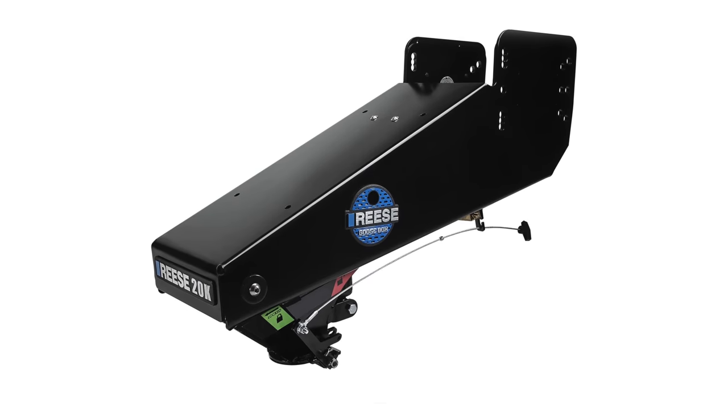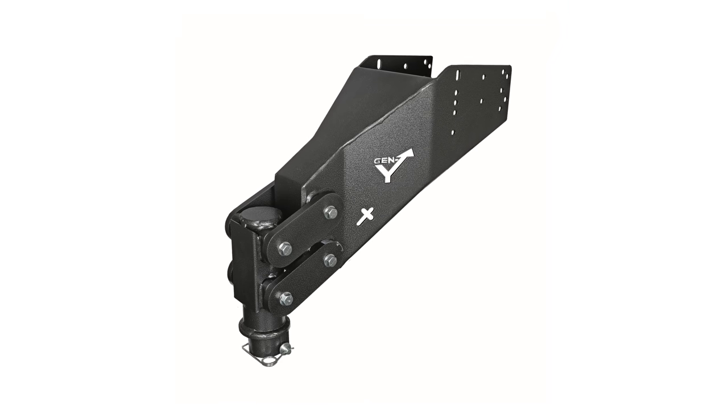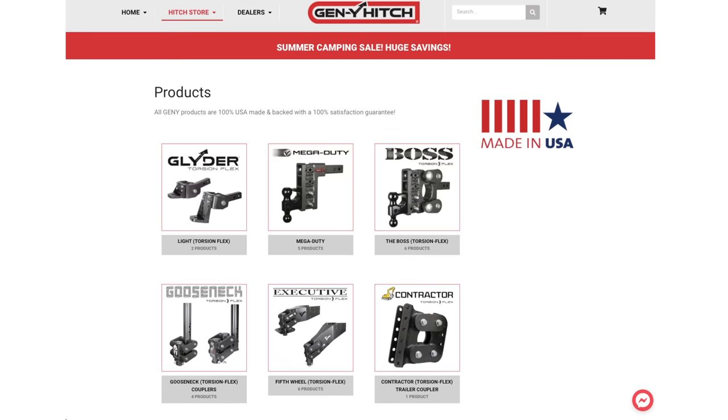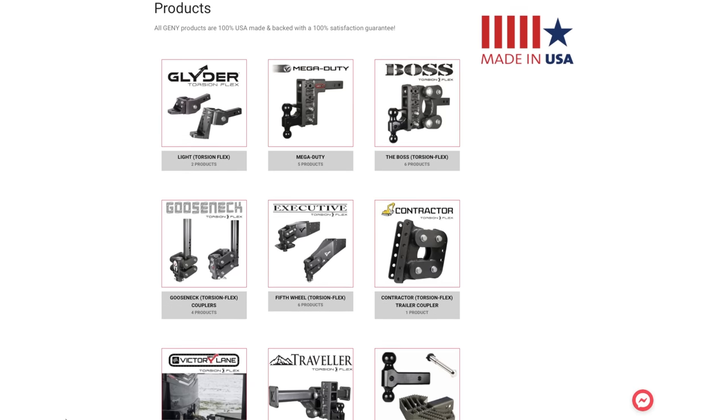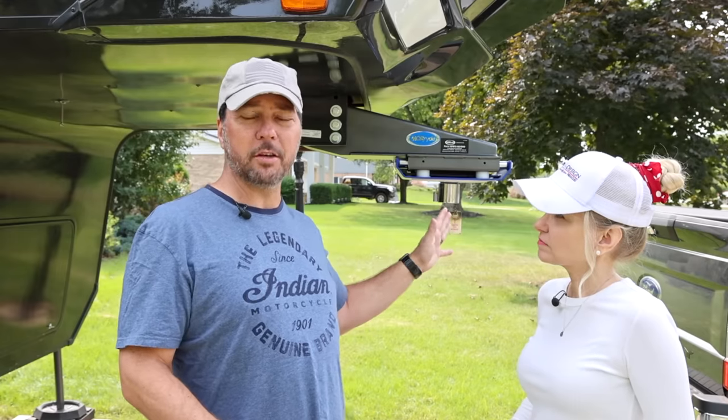A lot of you have asked about the Reese Goosebox and also the new Gen Y Goosebox conversion. We'd love to try those. Reese is working on a 27K model — we may try that when it comes out; currently they have a 20K model and I just don't like being that close on numbers. Gen Y has some really neat things, but right now they're not certified with the Lippert frame. You've got to be cognizant of that when looking at a new pin box for your fifth wheel — you have to confirm that pin box is certified with the frame, because you can void your warranty.